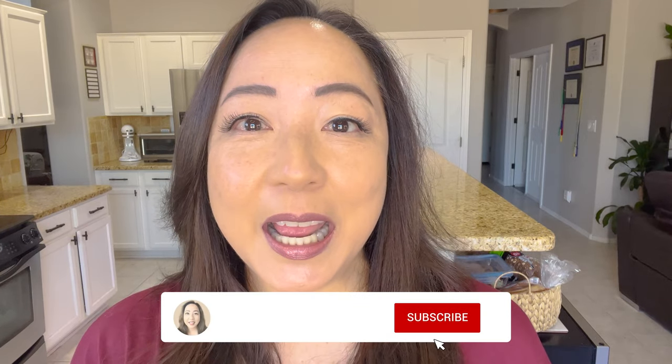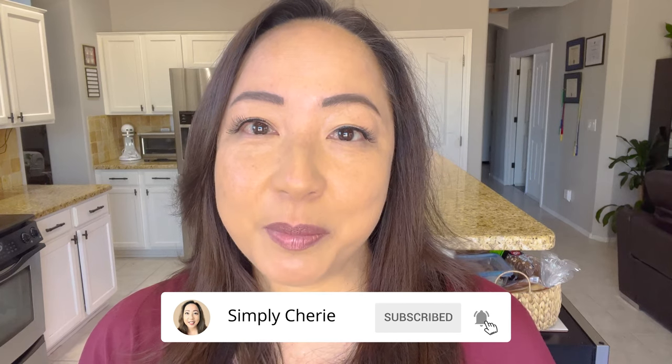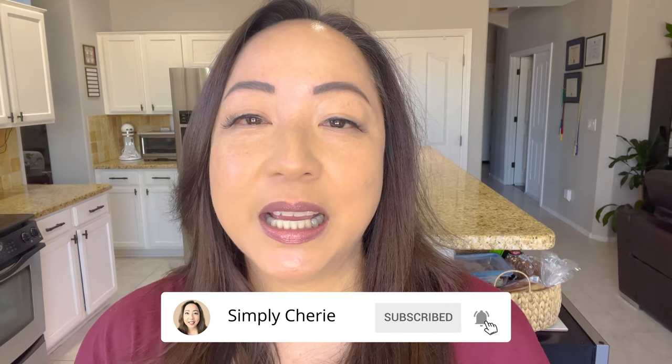Hi friends, it's me, Simply Sherry. I help you organize your home, preps, and travel so that you can make life simple and special. Today I am in my kitchen. I'm going to show you how I've organized my baking cart, and I'm doing a series on my updated and organized kitchen.